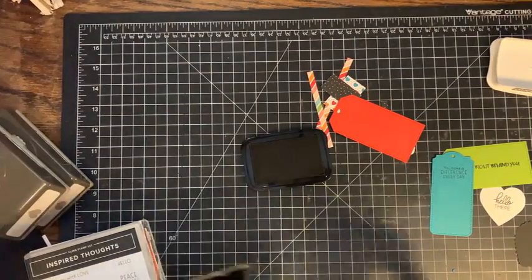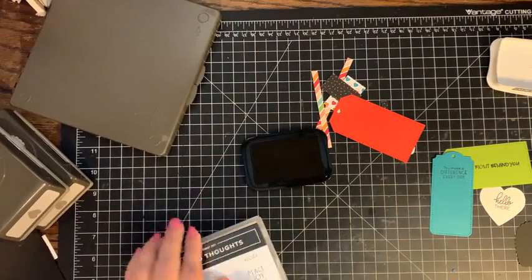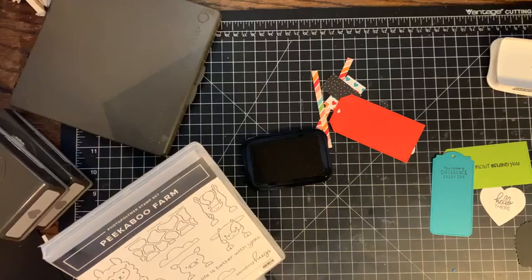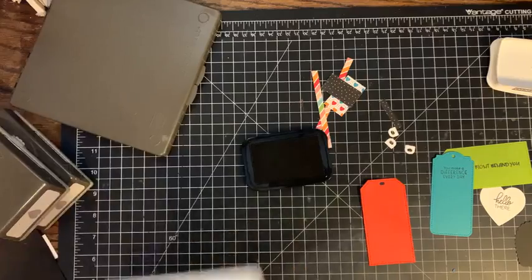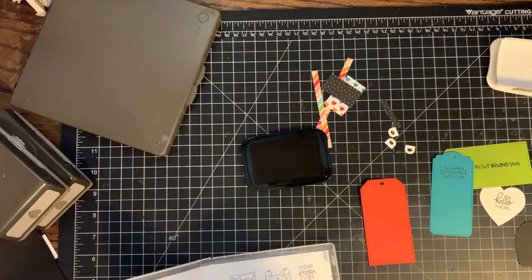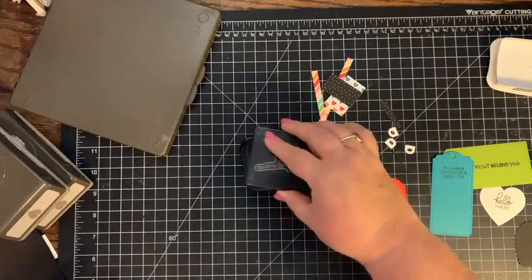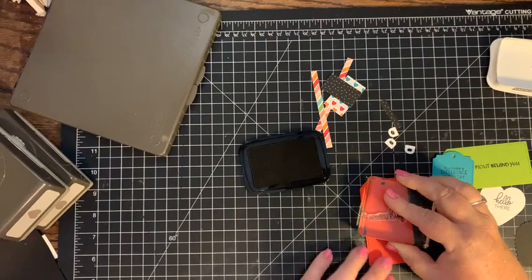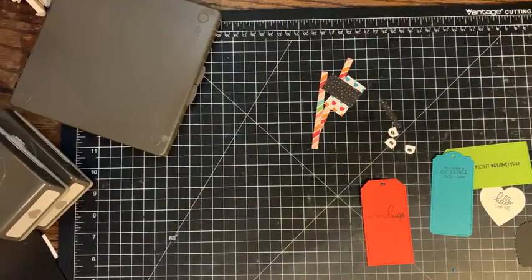We need to do one last one. I think I might pick one from Peekaboo Farms again - maybe I'll do Sending Hugs. I just like the writing on this one. And this time I'm going to go a little further down. I love that - okay, that's perfect! Yay, I'm happy.